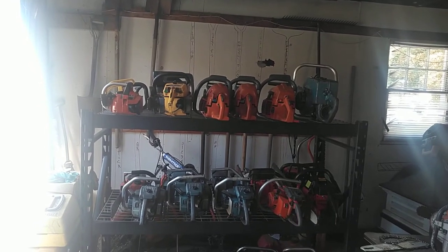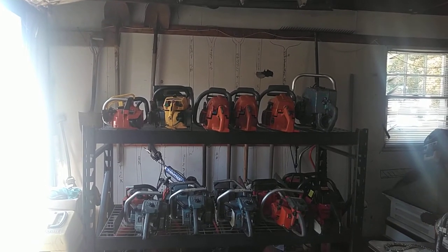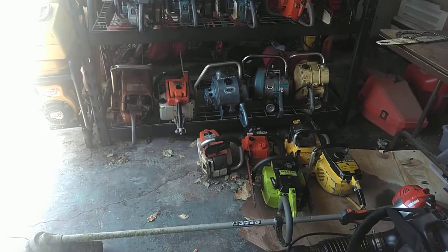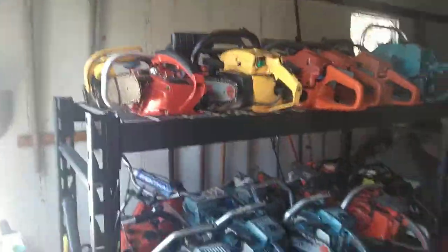How we doing everybody? Figured I'd give you guys an update tour of my chainsaw collection, starting with the rack and the floor in the garage, and then we'll move into the shop. Starting off with the top rack.